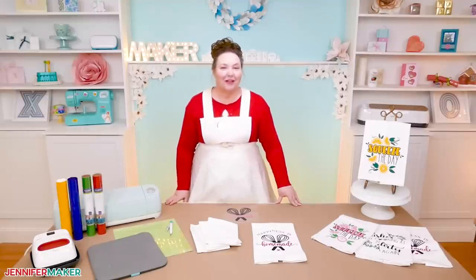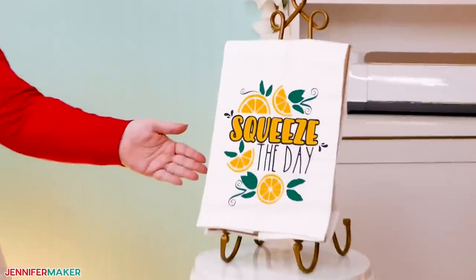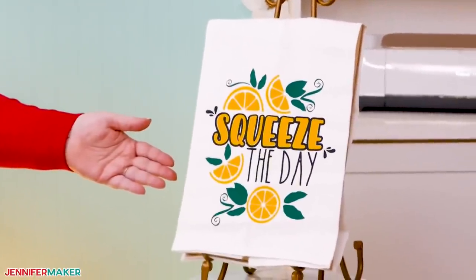Hello, everybody. My name is Jennifer Maker. It's a beautiful day to show you how to make cute, personalized towels on The Great Maker Show and Tell.